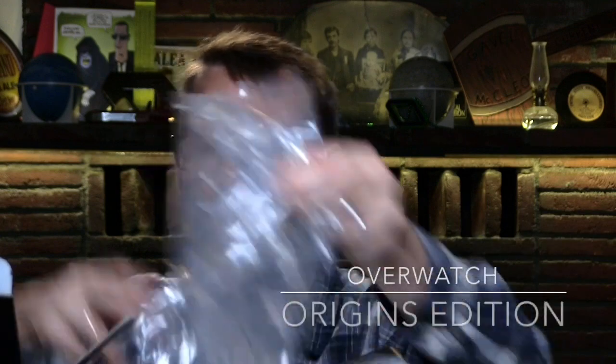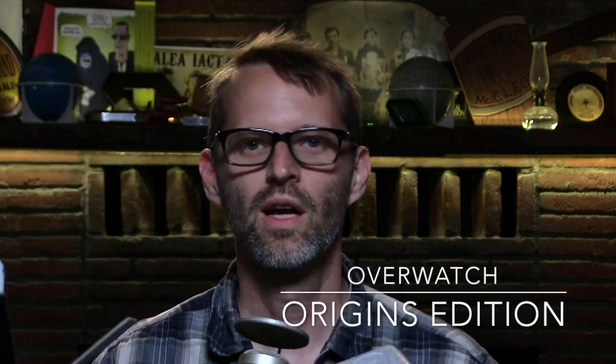I think we got it all. There is a game you can play — Overwatch — and that is a look at the Overwatch PS4 Collector's Edition. Thanks for watching.